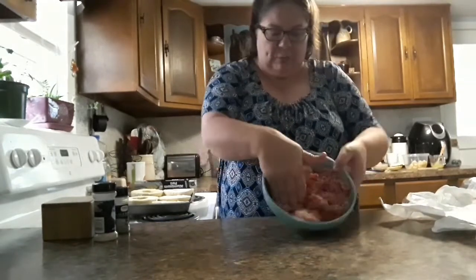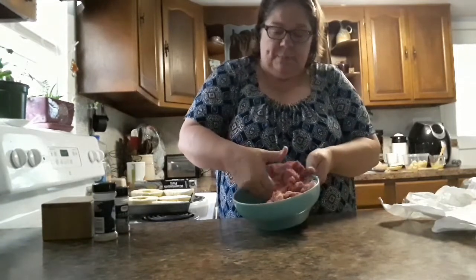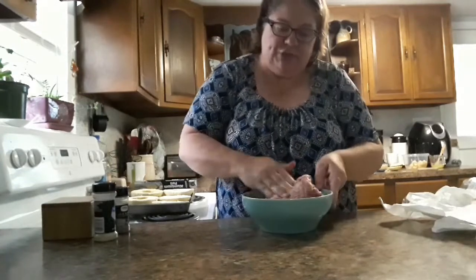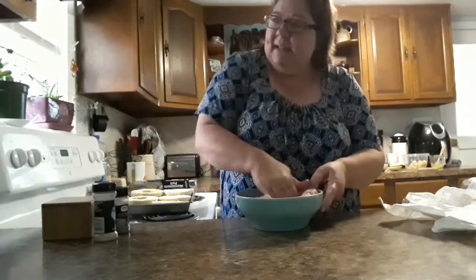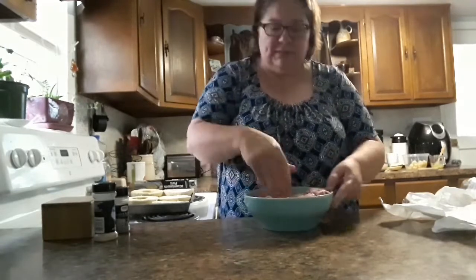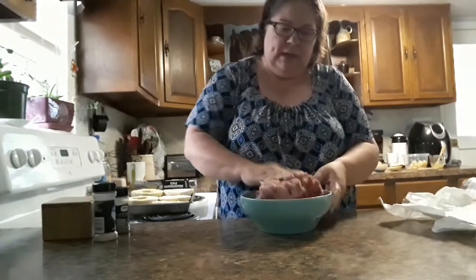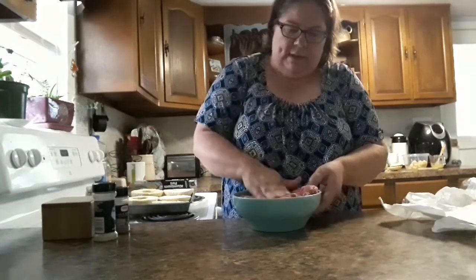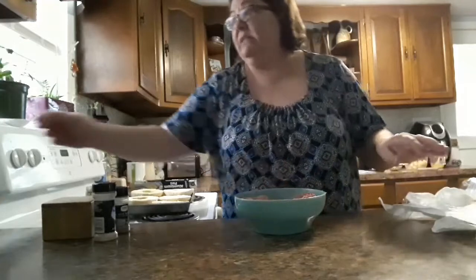I got this little bowl at an antique store up in Michigan when we went there last year on vacation with my sister and her husband. The color almost matches my walls here in the kitchen — I thought it was so cute. It's an older bowl, and I only gave a couple bucks for it, so I thought that's a great deal.